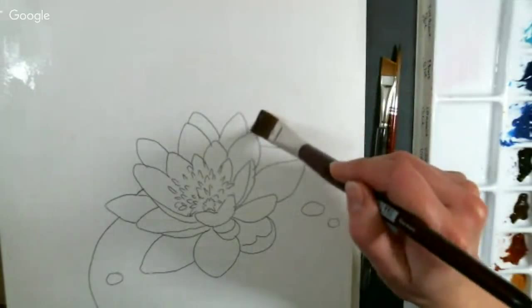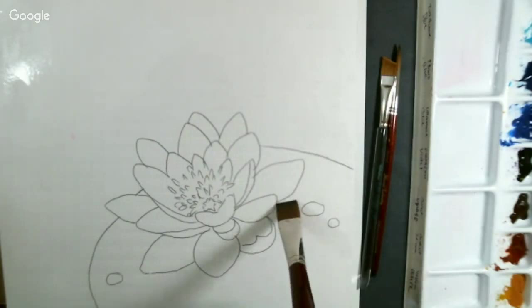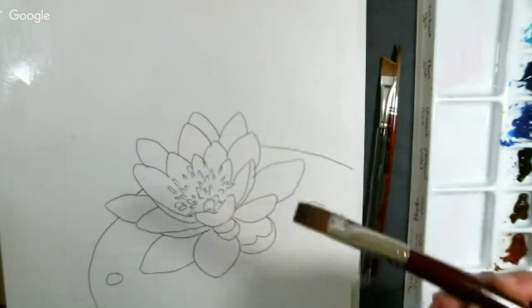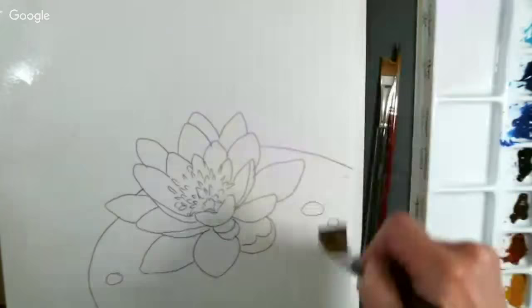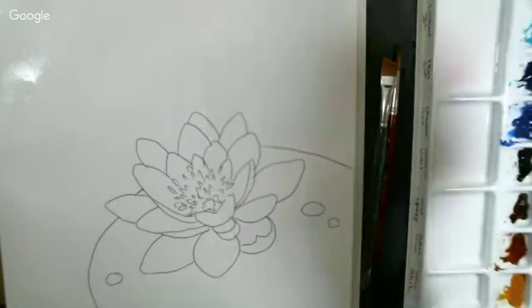I'm using whatever your largest flat brush is to go around. This is probably about a three-quarter inch wide — it's a number 20 Mimic Kolinsky brush by Creative Mark. They are very absorbent synthetic brushes. If you want the workability of a Kolinsky brush but don't want animals harmed or don't want to pay the crazy prices for a real Kolinsky brush, these are an excellent substitute.